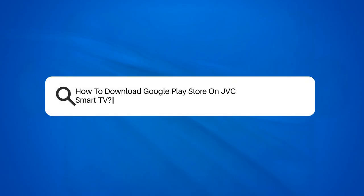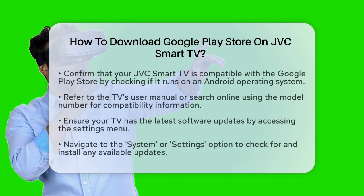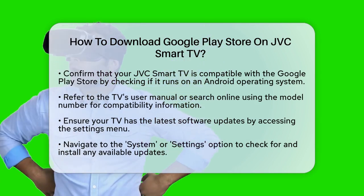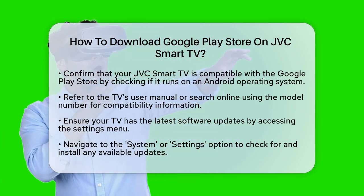How to download Google Play Store on JVC Smart TV. If you're wondering how to get the Google Play Store on your JVC Smart TV, you're in the right place. Let's break it down step by step.